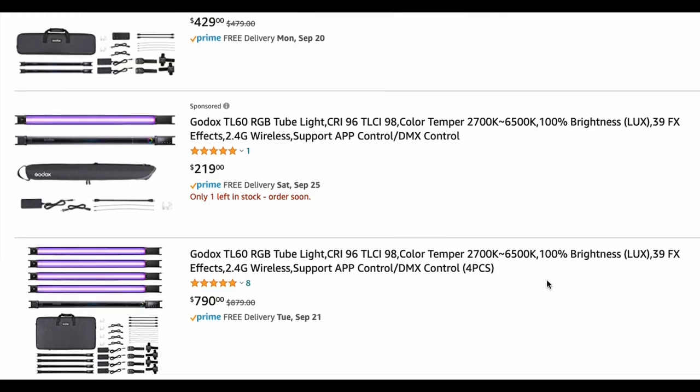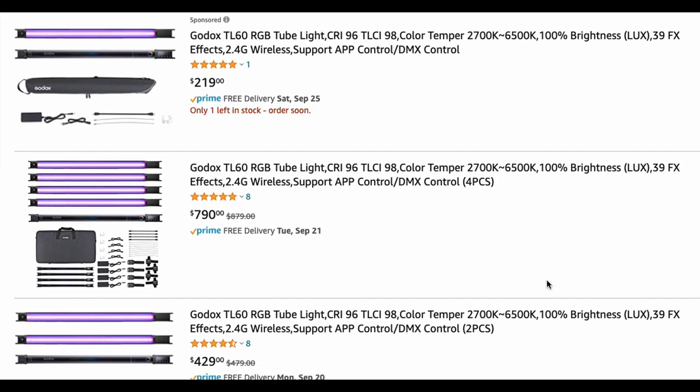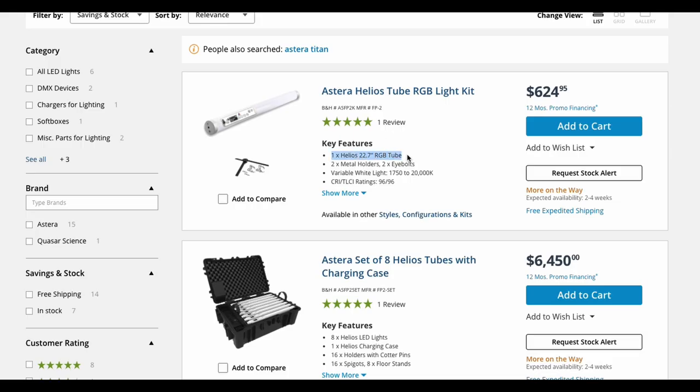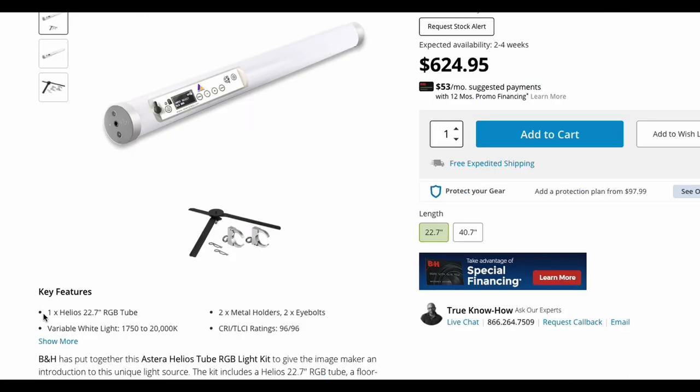So there you have it. These Godox TL60s are available in singles, two-piece, and four-piece kits — links are down below. Do not sleep on these Godox tubes. They are absolutely awesome. I absolutely mean this when I say this — I love these tubes. And these are actually super comparable to the Astera Helios tubes, which are the baby brothers of the Astera Titans. And the TL60s are eight inches longer, thus giving you a little more output than those expensive Helios tubes. Just some food for thought, folks.